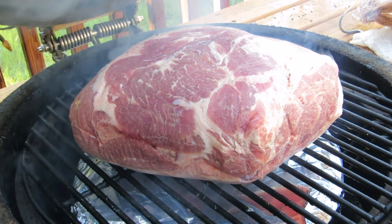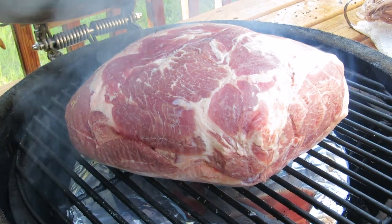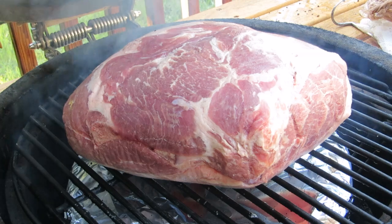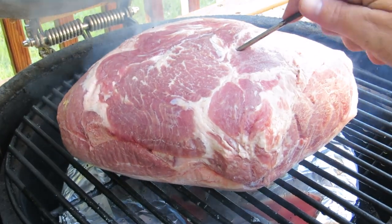Hey everybody, welcome to the Wolf Pit. Today I'm gonna show you how to make the easiest, simplest, and most delicious pulled pork without any seasoning. That's right, we're doing it naked — all the flavors coming from the natural smoke and the natural pork.